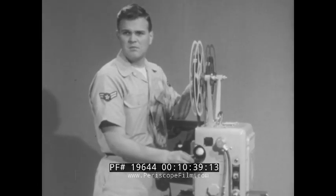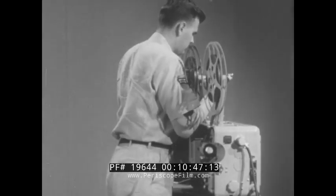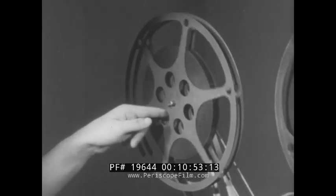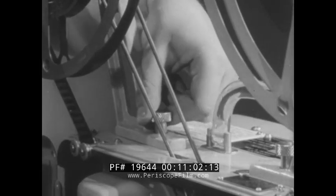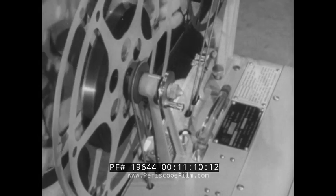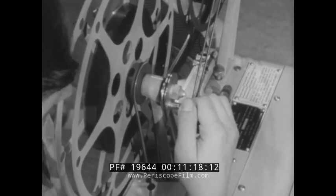If the projector fails to take up film properly, the trouble may be: belt is off the ratchet pulley in the projector or off the pulley on the take-up arm; a bent or stretched take-up belt; the film may not be attached to the hub of the take-up reel; the take-up reel is bent or jammed on the arm, or is slipping on the spindle; or the lock nuts on the take-up arm are too tight or too loose. When the projector fails to rewind film properly, the trouble may be a bent or stretched rewind belt or belt off pulleys, lock nuts on reel arm too tight or too loose, or the plunger may be set in the improper position.